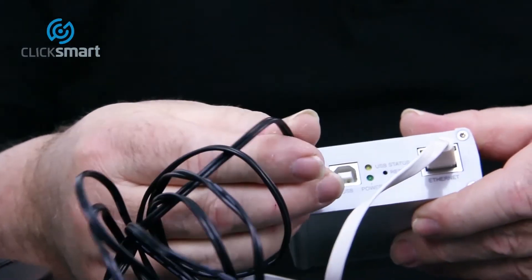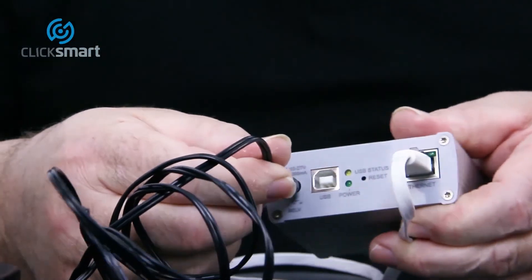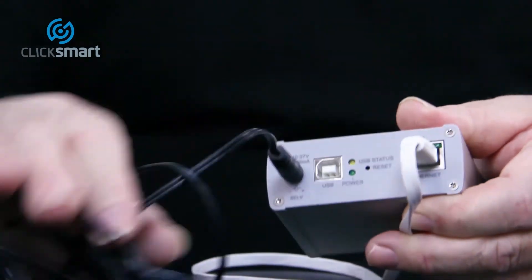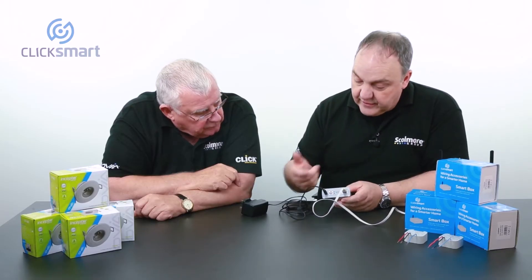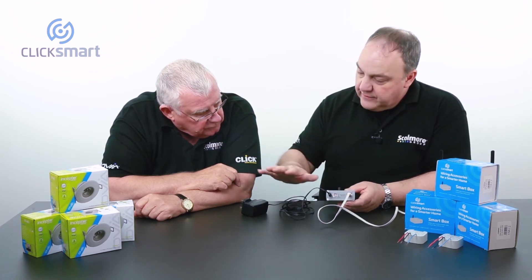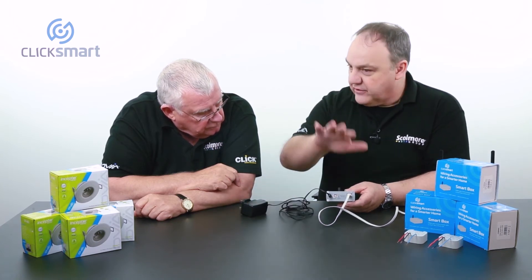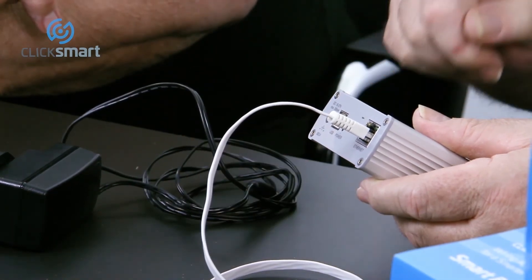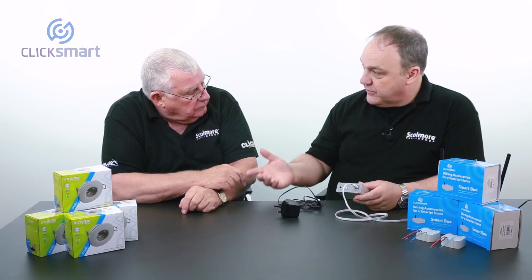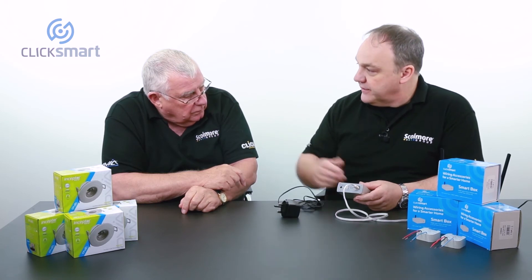We just need to plug in the power adapter into the back, like so. What's that one there then for, Dave? It's a good point actually. There are many people who struggle to find spare sockets. They've got TVs and other appliances all plugged in near their router and they don't have a spare socket. So if that's a problem, what you can get is a USB power cable, plugging it in there and then into a local device like a TV or a video recorder.